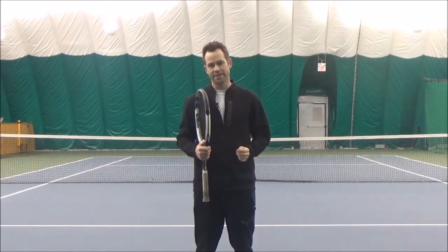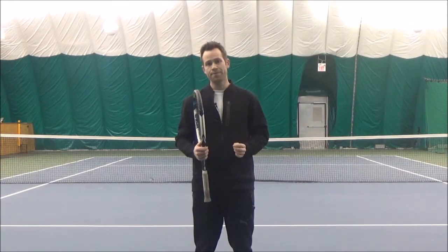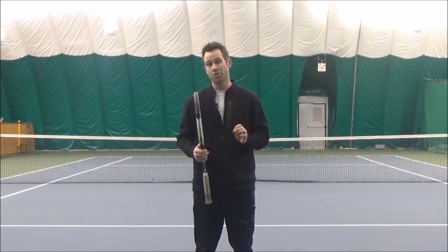Hey, Tyler here from Higher Level Tennis. As you probably already know by now, to be a good tennis player you need to have many skills. You need to have good technique on each of your shots, you need to have smart strategies for different situations, but one of the most underrated skills in tennis is vision.